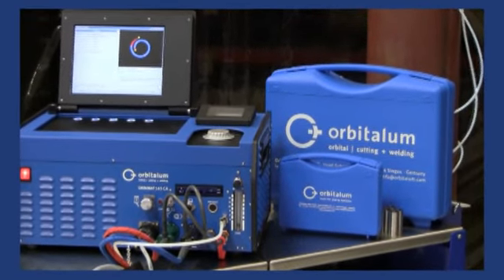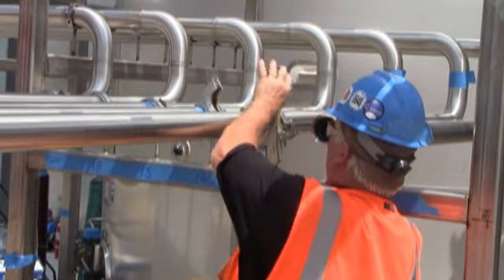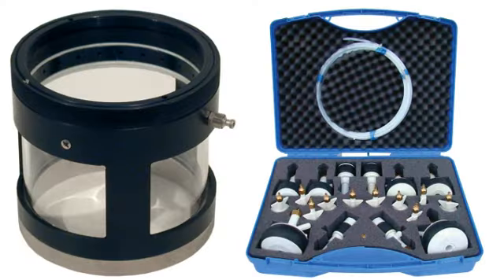Orbitallum offers power supply units, segment leading Orbitwin switching units, enclosed and open weld heads, specialized tube sheet weld equipment, and a wide range of accessories.